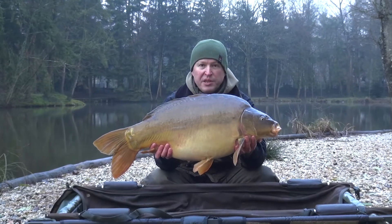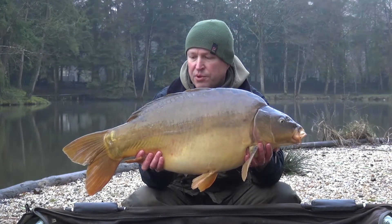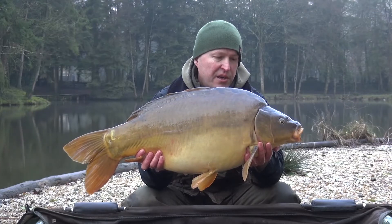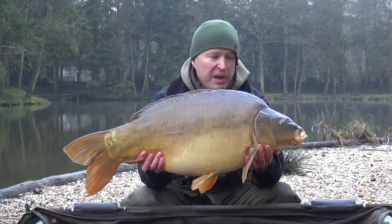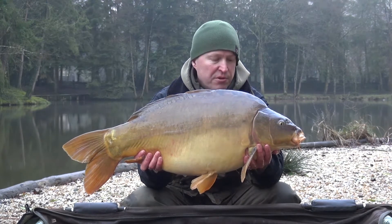So, when you get it right in the winter, this is what it looks like. Another one fallen to very simple bait boat trap tactics. This one was taken on a little pop-up — 18mm pop-up — over just some chopped and whole baits, a handful of pellet — literally just a couple of handfuls of bait total.